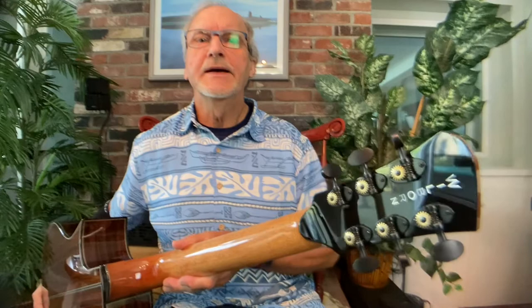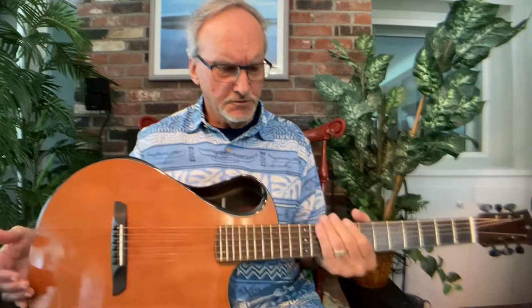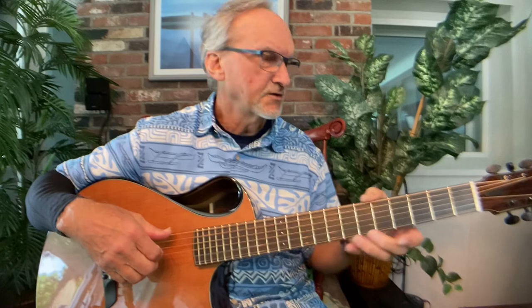It's very understated but still beautiful — gold EVO frets. These are also pre-rounded frets, which are very nice and smooth to play.